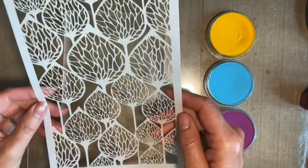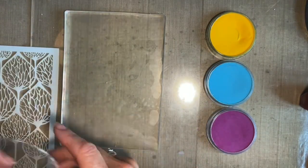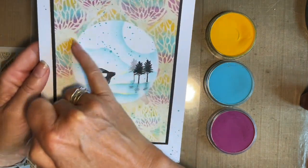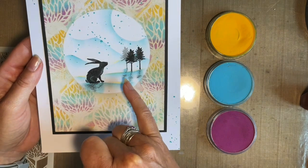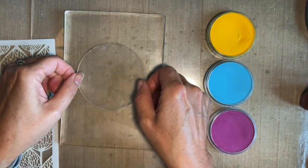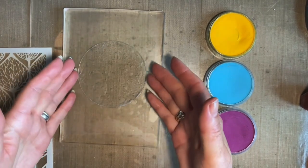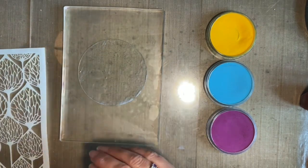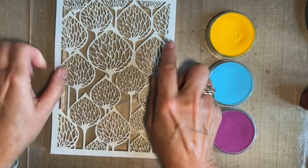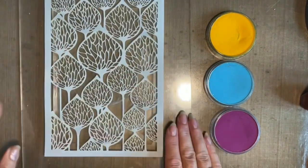My stencil is the pod stencil — you choose which stencil you like. What I'm going to do is use one of my circular masks, the larger one, and I'm just going to pop that on before we start. There's almost a suction with that — it's like magic, it sticks well. Then I'm going to put my stencil on top, and again that sort of sticks to your gel press. Everything just sticks to it.